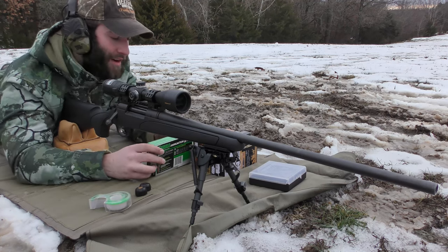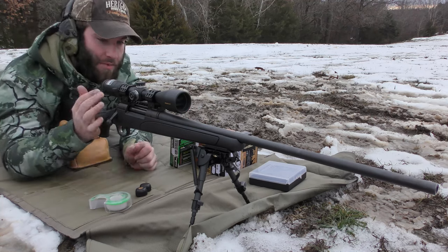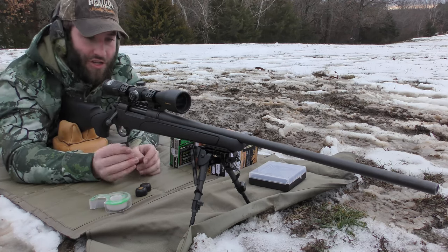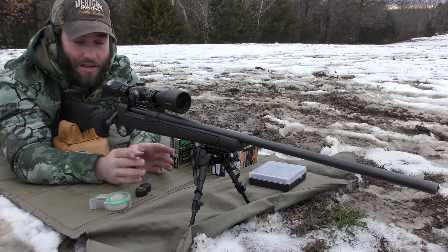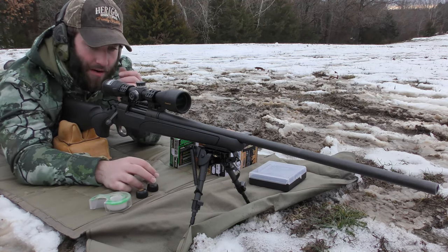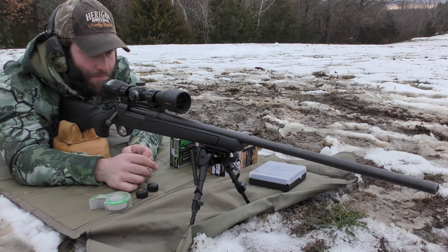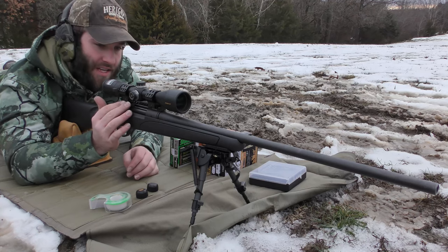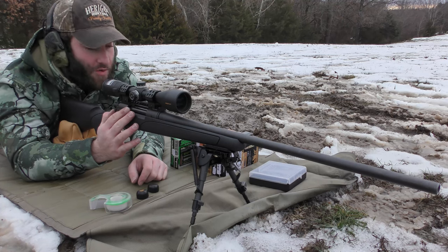We're going to be changing a lot on the gun. I originally started with a very dusty, not clean firearm — cleaned it all up, took the rings off, unmounted everything, unbolted everything, cleaned it all off, freshened it up, made sure everything was Loctited and good to go. We already replaced the base — it had a two-piece base, now it's got a one-piece Picatinny rail.